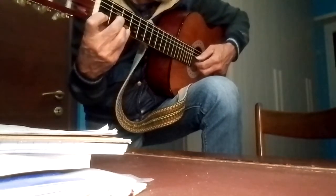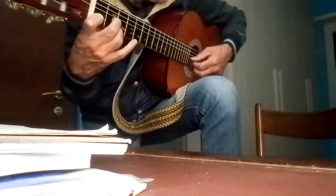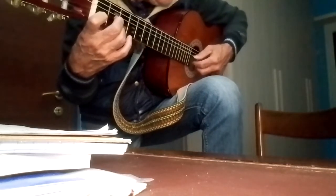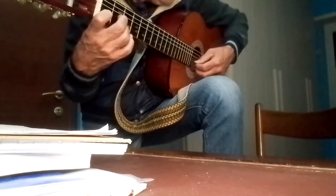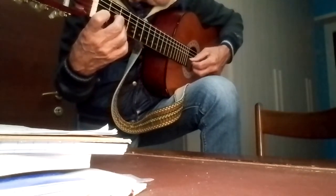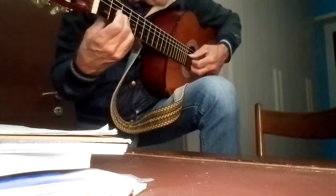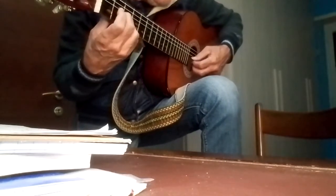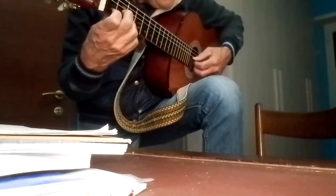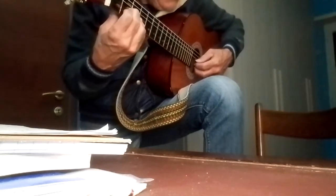Then the index moves to C natural (Do naturale), and here it plays: the second, the fourth, the third, the first string.